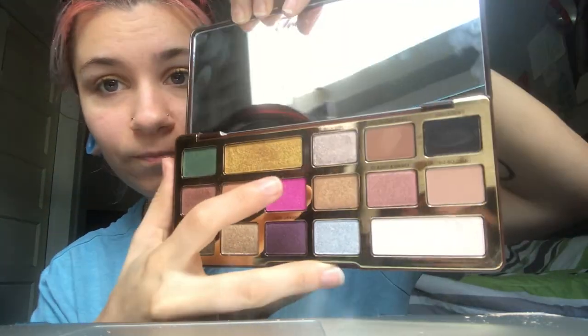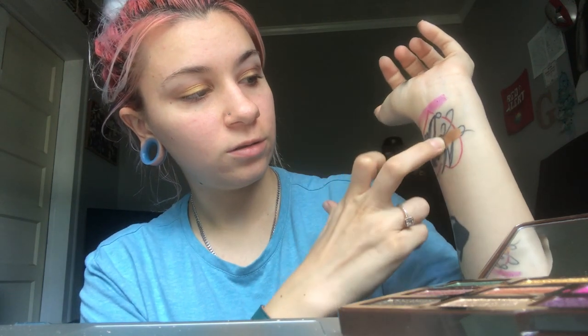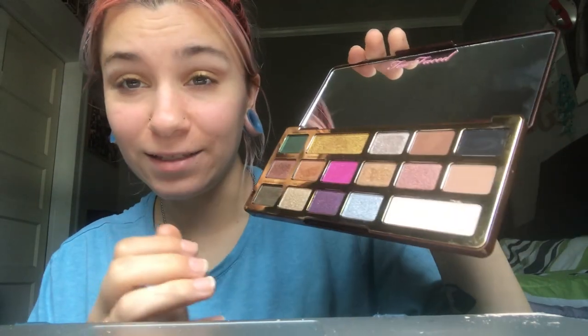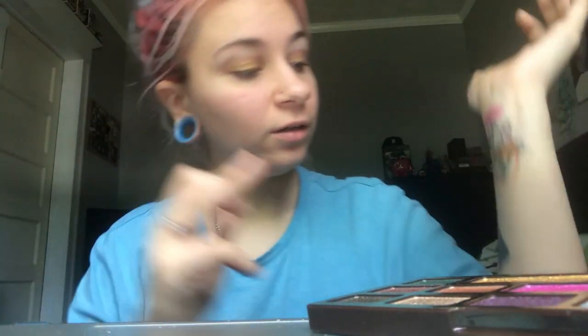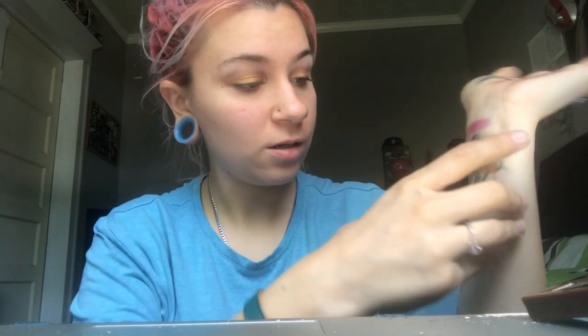Next we're gonna try 'New Money' — that pink one looks gorgeous but it comes out looking purple. Look at that! Next we're gonna try 'Famous' — classy and sassy, that's how it looks on the finger. And 'Bougie' — that's how it looks on the finger, kind of dull looking but once you put it on your skin it looks good. Next we're gonna do 'Halifadala' — that's how it looks on the finger, it's like a dark kind of green.